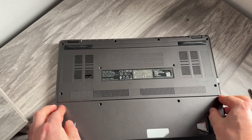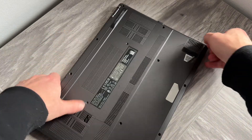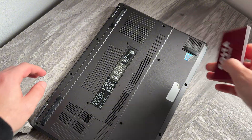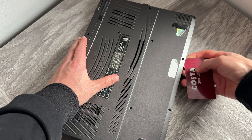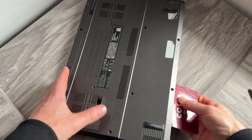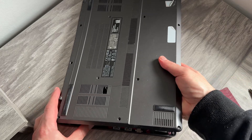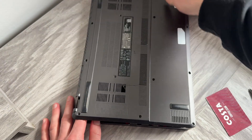Once all of the screws have been removed, we can then take the case off of the laptop. The easiest way to do this is to grab something like a credit card and use it to wedge between the case, then go around the sides trying to pop out each of the clips. You can also do this with your fingers, going all the way around the laptop to unclip all of the different parts.